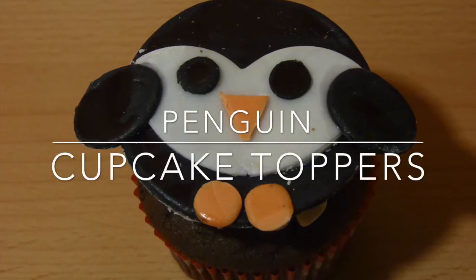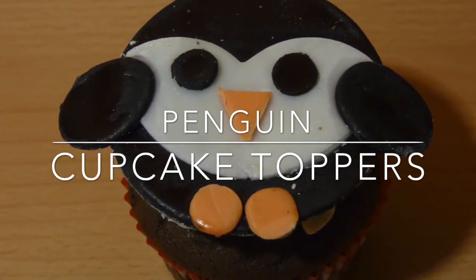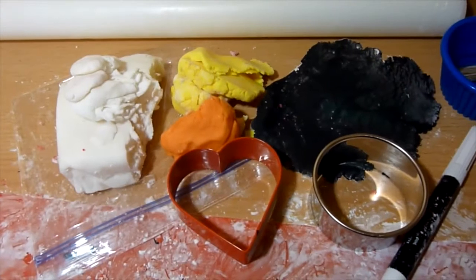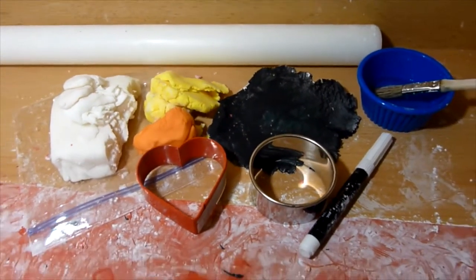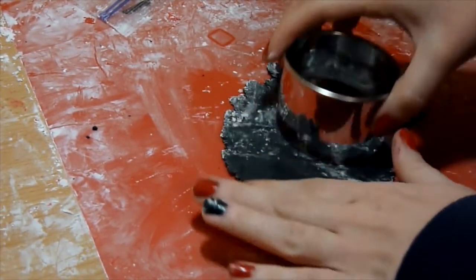Hello everyone! In this video I will show you how to make penguin cupcake toppers made out of fondant. These are perfect to make over the winter time. You will be needing black, white, and orange fondant. You will also need a circle cookie cutter about the same size as your cupcake, a heart cookie cutter, and of course cupcakes to put your toppers on top.